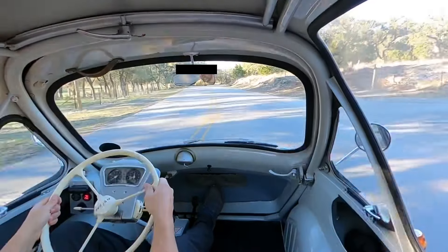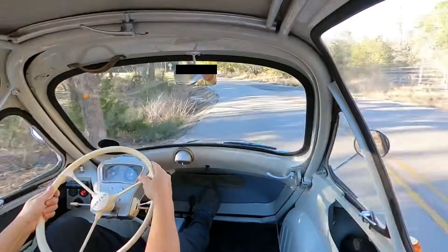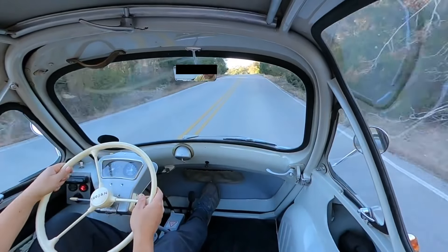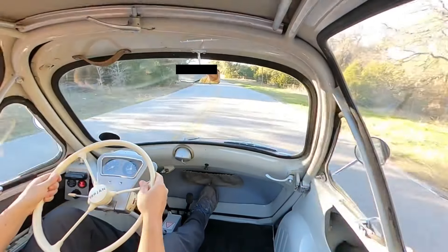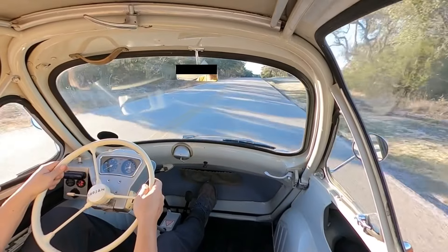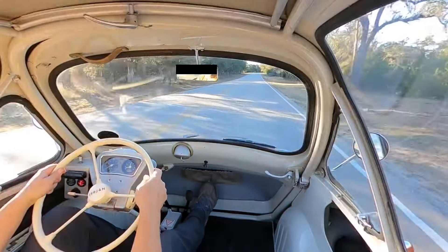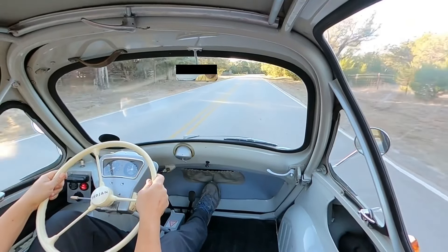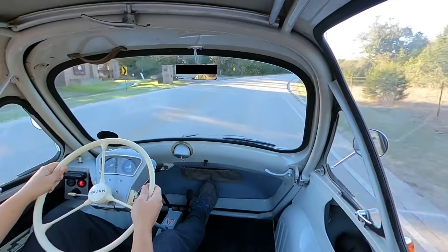Certainly not going to break any speed records, but it moves along just fine. I wouldn't take this on the highway, but to go in town for fun novelty driving, the drive is plenty responsive and certainly mechanically in good shape.